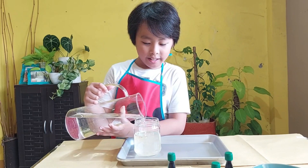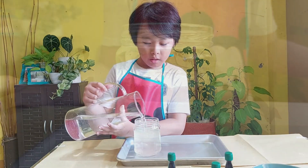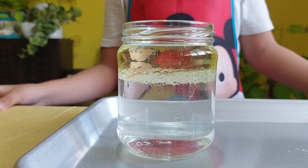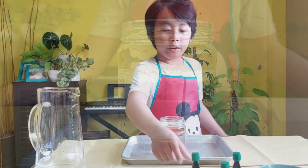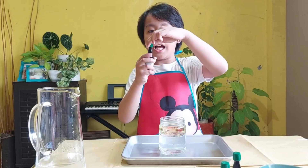You see that, guys? Look at it! The oil and the water are separating. Next, we add some food color.